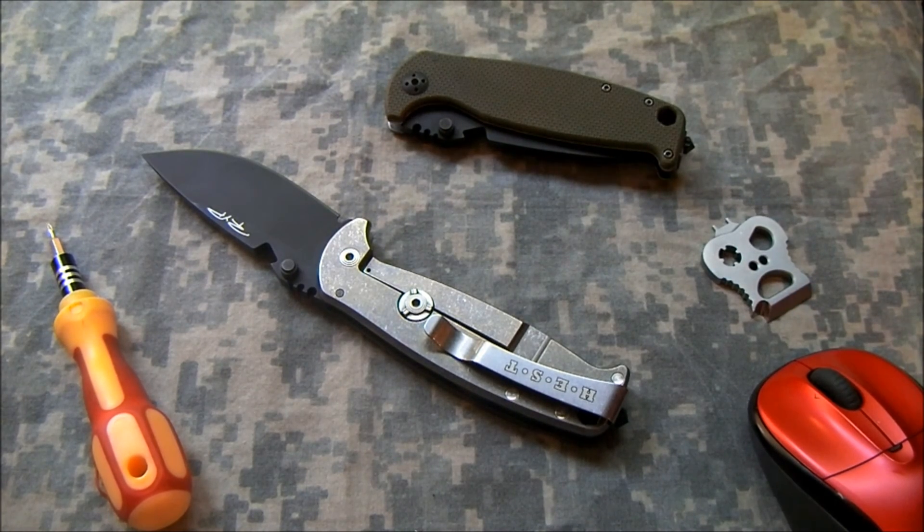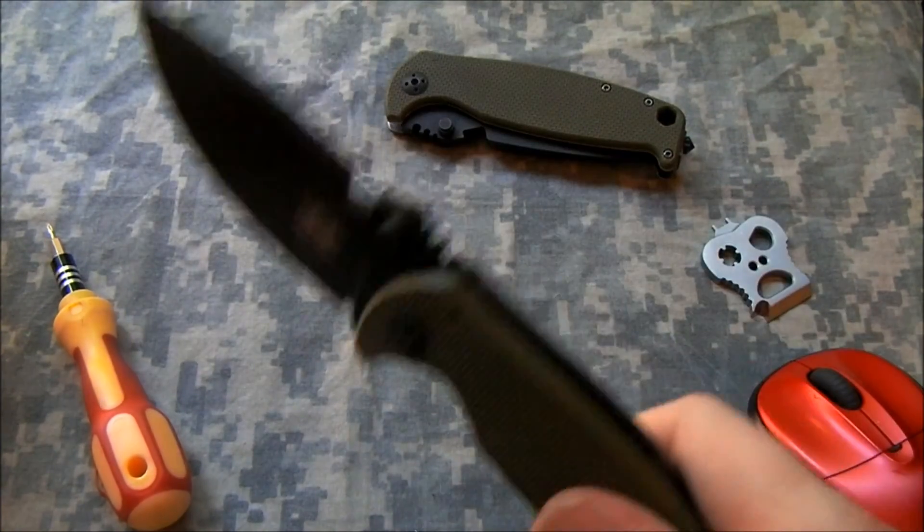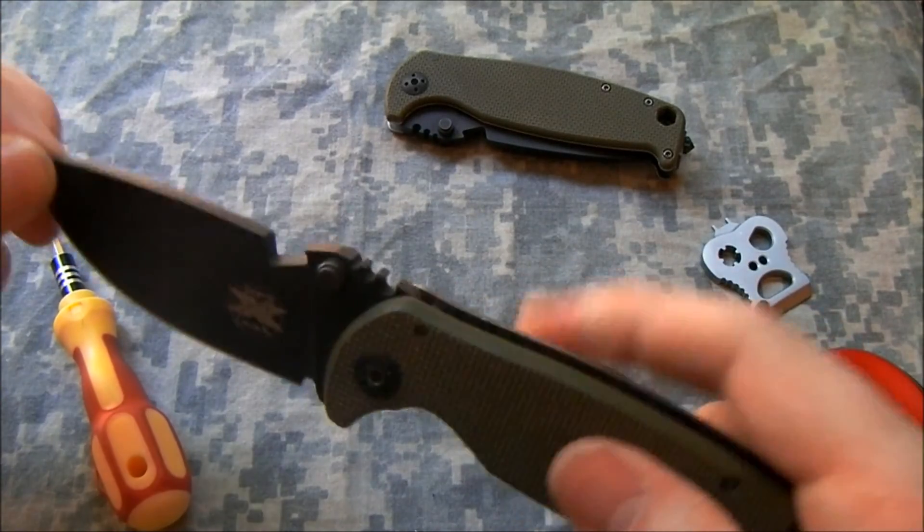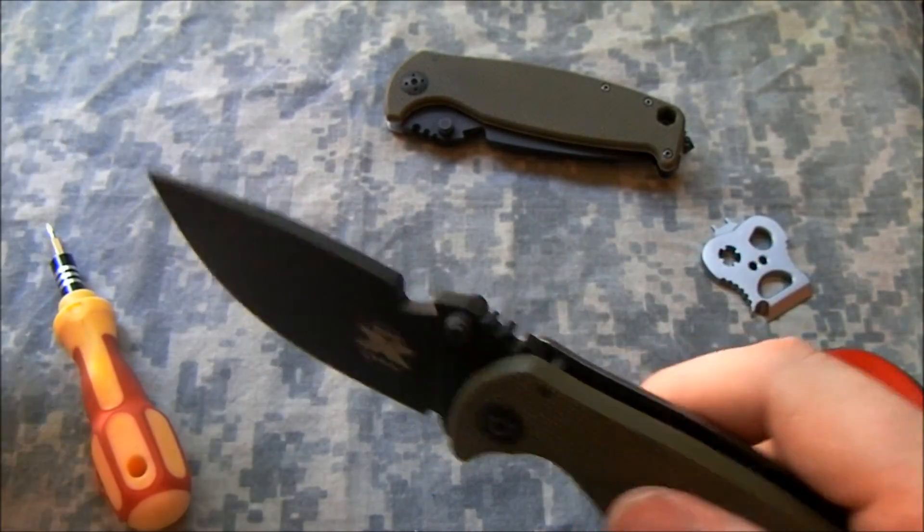Hey YouTube, Jobin here. I have an update about my HEST Folder. This is a direct follow-up to my previous video about it. Just in case you missed that installment, here's a quick recap: after a few days with the knife, it developed very, very slight vertical blade play.